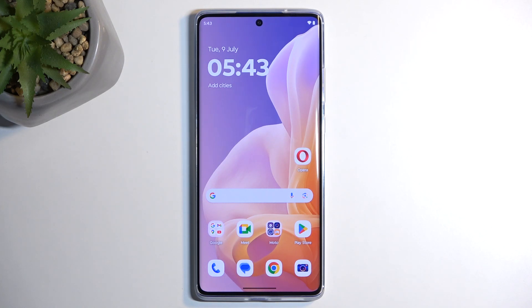Welcome. I'm using the Motorola Moto G85, and today I'll show you how you can enable power saving mode on this phone.